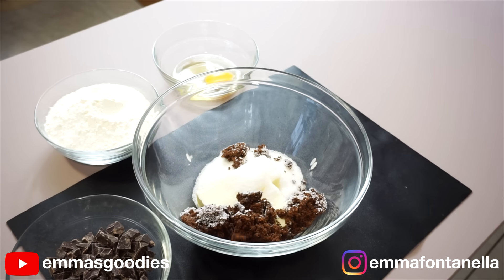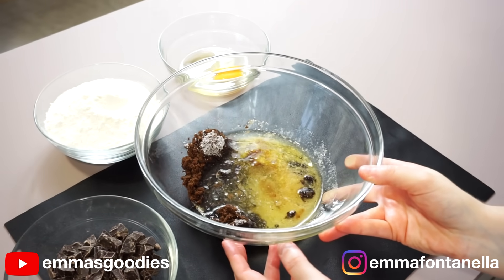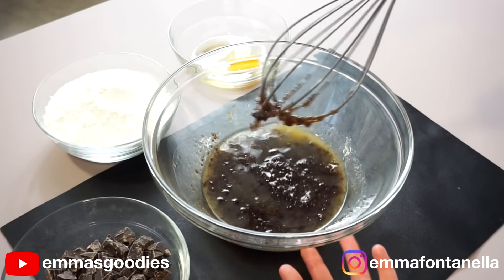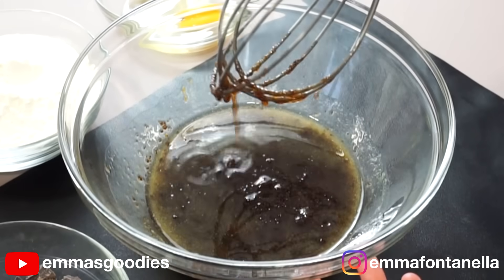You're going to start by melting together the butter and sugars in the microwave. This should take about a minute, maybe a minute and a half. We just want that butter to fully melt. You're going to look at your bowl and think the sugars haven't really melted — it's okay. We just want that sugar to start to soften up to the point where it's easier to combine these ingredients.